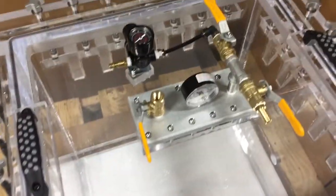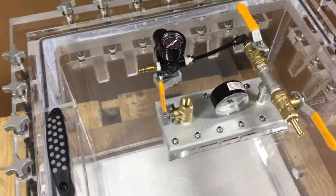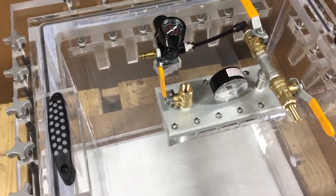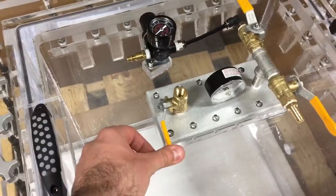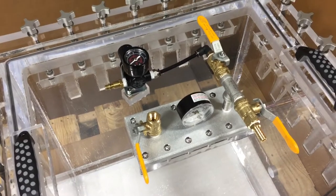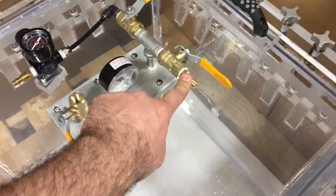The operation is really simple. What you need to do is open this valve to vent any pressure or vacuum that is already in the chamber. When you are ready to go, the first thing you want to do is close this venting valve. Then, starting with vacuum first, you need to close your pressure valve and only leave your vacuum valve open.